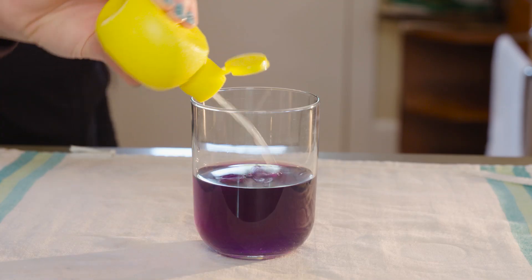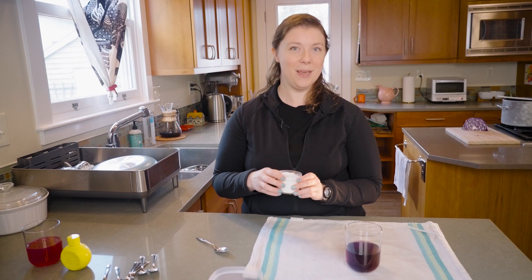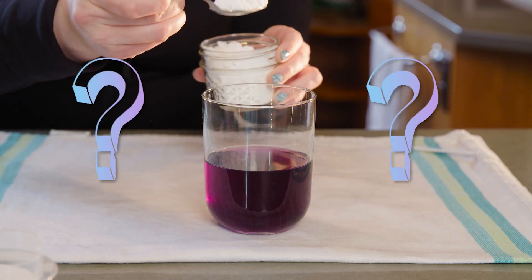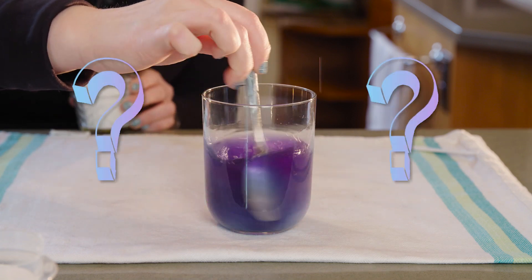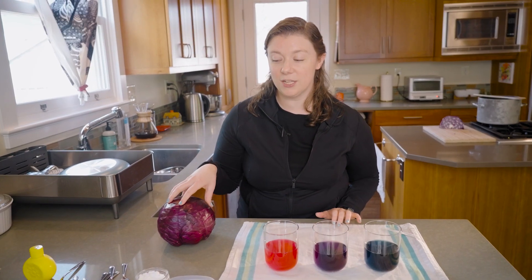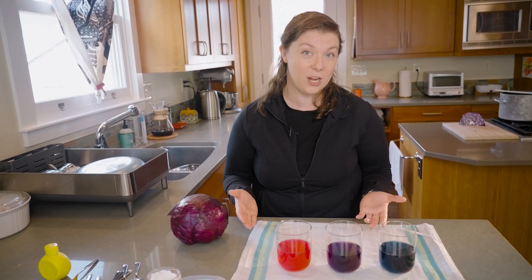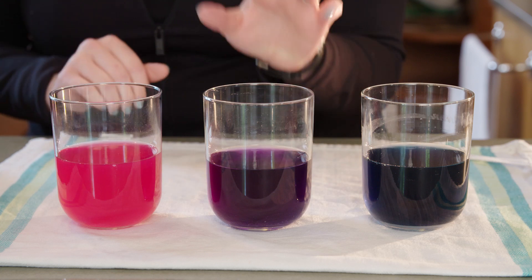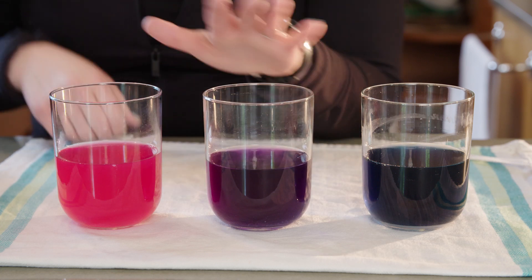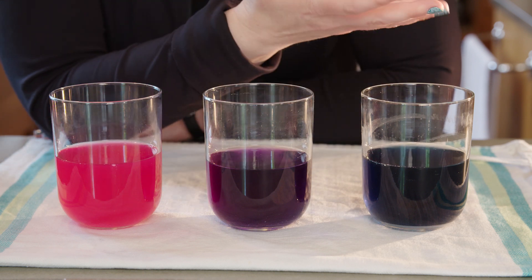We saw that when we added lemon juice to this purple water, it turned pink. So let's do an experiment. Let's add some baking soda. What do you think is going to happen? It turned blue! What's happening here? What gives this purple cabbage its purpleness is a chemical that's also an indicator. In chemistry, indicators can tell us what kinds of other chemicals are nearby. This indicator in our cabbage is purple when it's by itself, turns pink around acids like the lemon juice we added earlier, and blue around bases like baking soda.